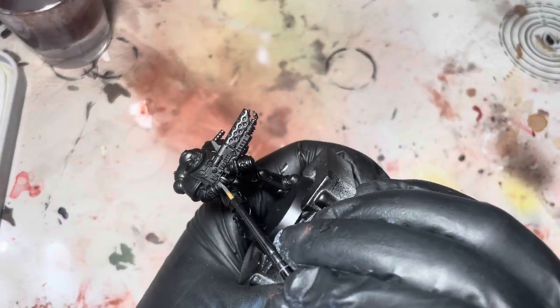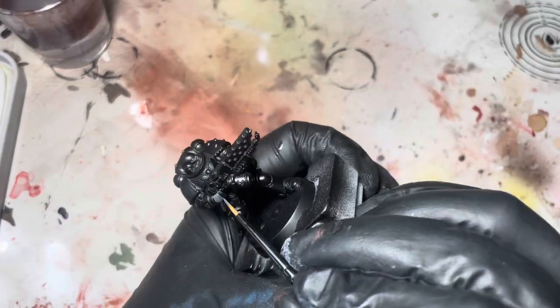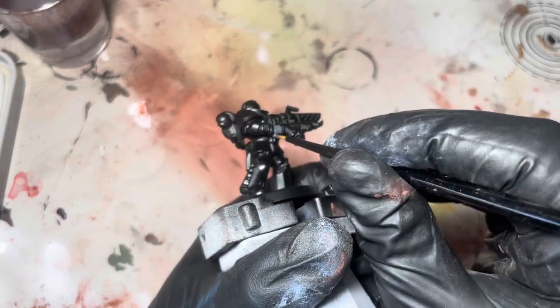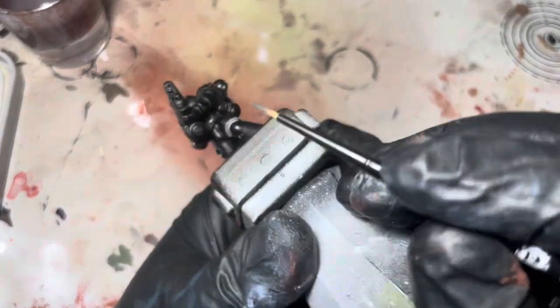What's up guys, welcome back to the channel. My name's Dale and this is Painting Plastics. Today we're just going to be painting up some Iron Hands — or an Iron Hand, I should say.